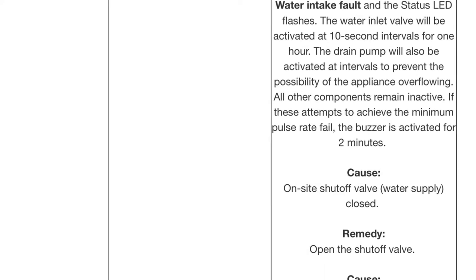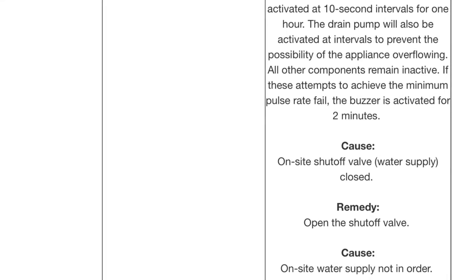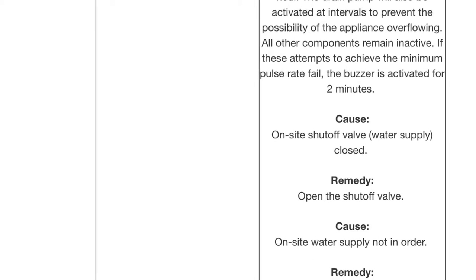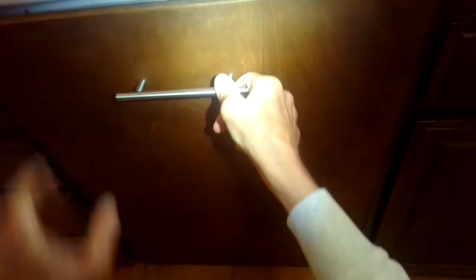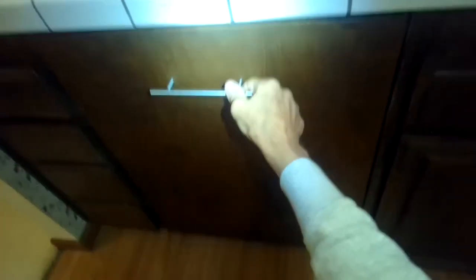Different models have different flow meters, but the one we're showing here is the Incognito. You also see this same issue with all the models because they all use a flow meter. In this model the Incognito it's actually pretty easy to get it going again or to replace it. The symptom may be an F12 error, or water comes in then drains out repeatedly — you get the intake drain light but it never starts a cycle.